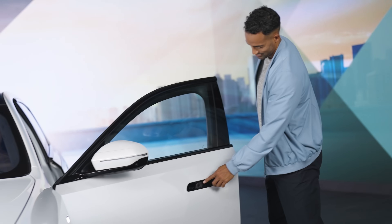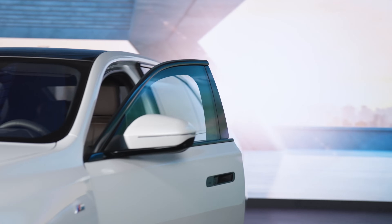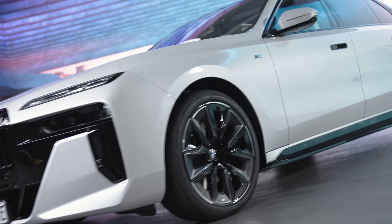You don't even need to take out your smartphone. Thanks to ultra-wideband technology, you don't even need an internet connection.